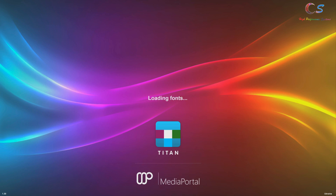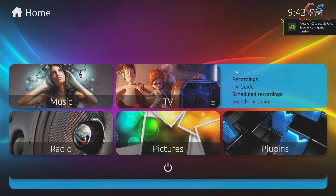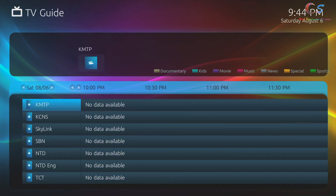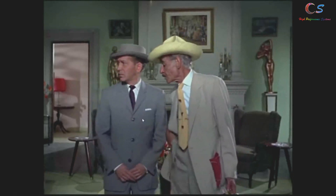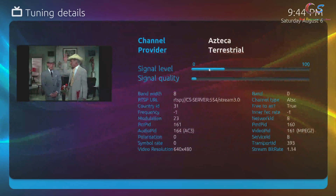I really like how Media Portal 1.30 looks, especially the Titan theme — it looks really nice, which is why I wanted to use this program. You can do more than just TV with it. We'll click TV Guide and here are all our channels. After selecting a channel and pressing Enter, the channel loads successfully. Right-clicking shows various settings; clicking Tuning Details shows the signal level, quality, and specs.